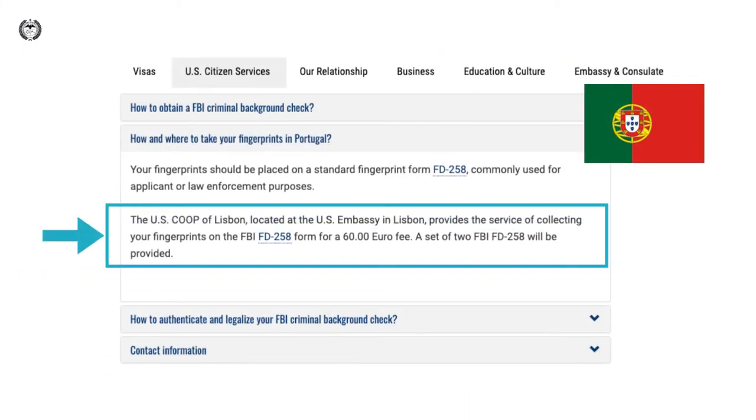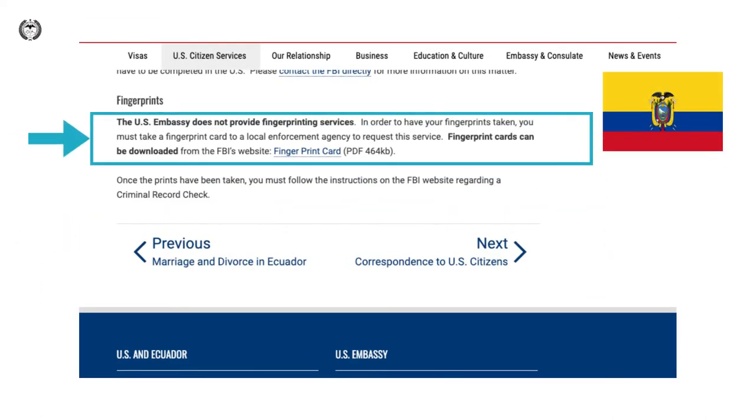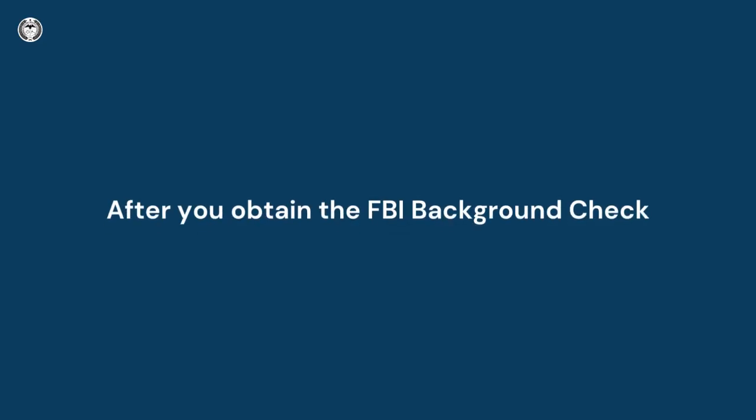For example, the U.S. consulates in Spain and Portugal list several places for applicants there to have their fingerprints taken. The U.S. consulate in Ecuador suggests applicants request the service at a local enforcement agency.